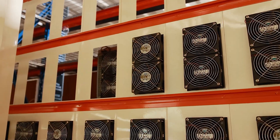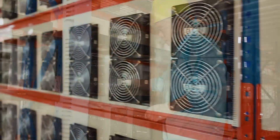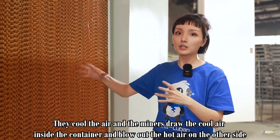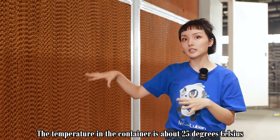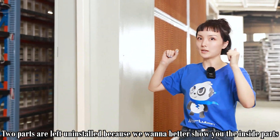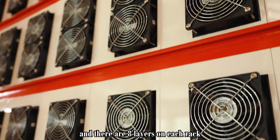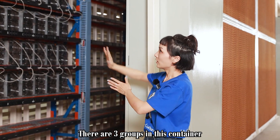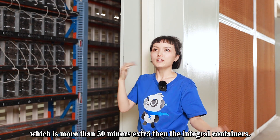Those are the water curtains — they cool the air and the miners draw the cool air inside the container and blow out the hot air on the other side, so the temperature in the container is about 25 degrees Celsius. Two parts are left uninstalled so we can better show you the inside. On one layer there are nine miners, there are eight layers on each rack, two racks together is one group, and there are four groups in this container. Guess how many miners there are — 432, which is more than 50 units extra compared to integral containers.